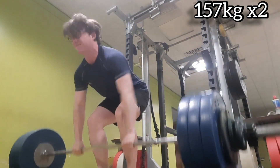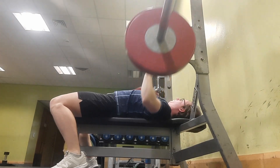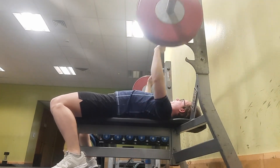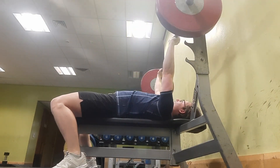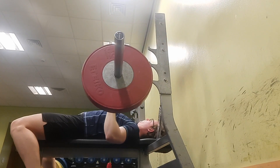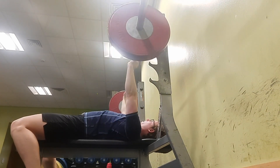Then I moved on to bench press. This is 70 kg for eight reps and I did three sets of this — usually it'd be six for four, but my bench was feeling good so I did eight for three. Then five paused reps, which I always do. Mood fairly easy, no struggle really.